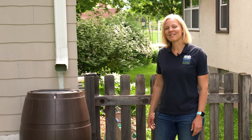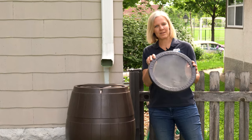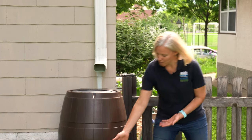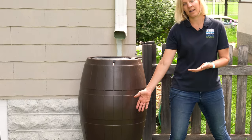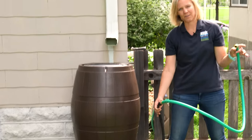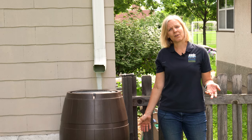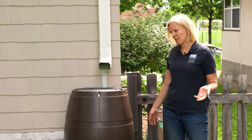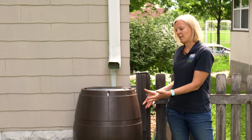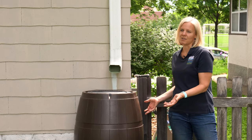Rain barrels are relatively easy to maintain, but it's important to periodically check that the screen keeping debris out is clear so water can flow through. Make sure your overflow line is connected in back and accessible to the outside, and that water can still flow freely. In the fall, right before the first threat of freeze, it's important to take your rain barrel down — if there's water inside when it freezes, it will expand and potentially crack the barrel, meaning you'd have to buy another one.